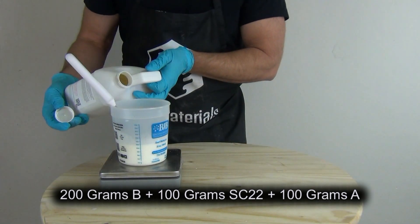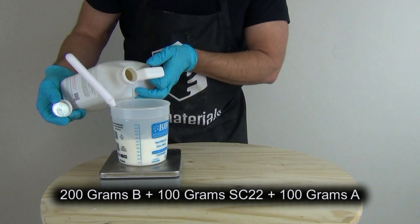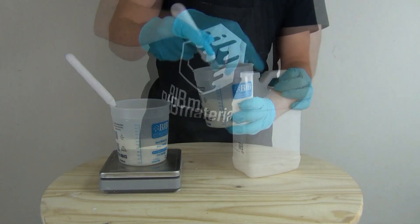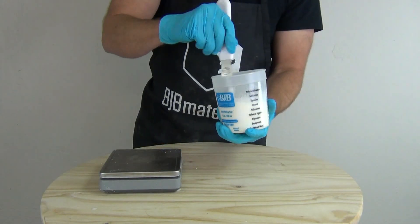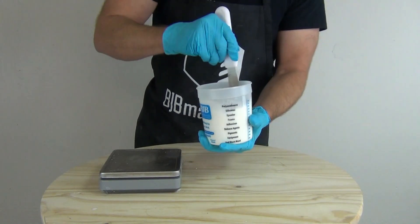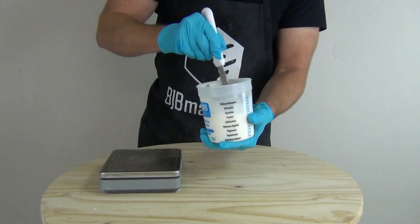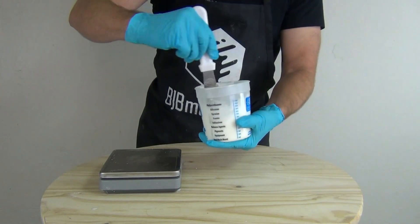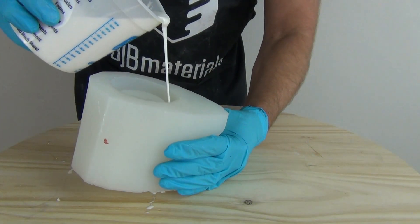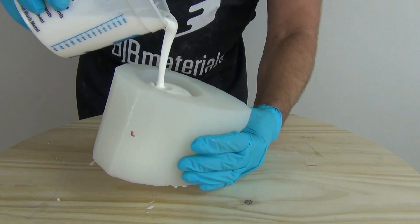Once those are mixed up I'm going to add 100 grams of part A. Remember: as soon as we add the part A, the clock starts ticking. If you're new to fast-setting materials, it's always a good idea to set your smartphone timer for about four minutes to make sure everything is properly mixed and poured into the mold well within the working time. Just like the previous batch, we want to stir without introducing any moisture — that's where the stainless steel spatula comes in.